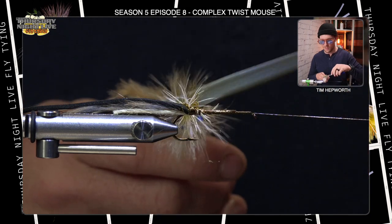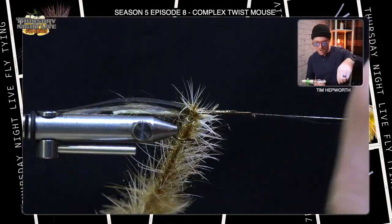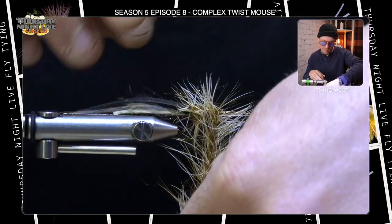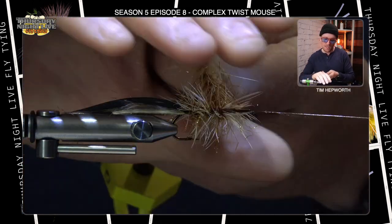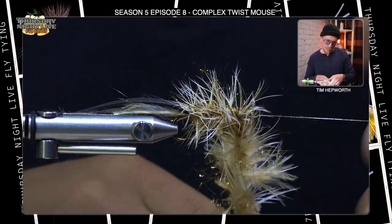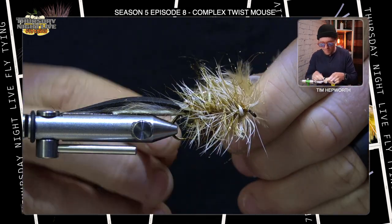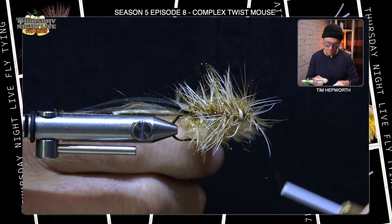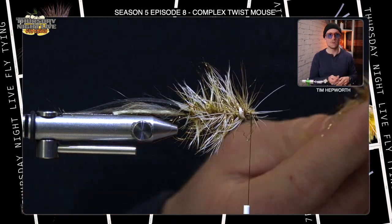As I start wrapping, I want to stroke and pull back the materials on every wrap — pull them rearward, take my next wrap, and palmer this all the way forward to the eye, doing the same thing each time. I'm trying not to trap the materials underneath the wraps to the hook shank, but we will brush this out again and it will help all of those stand up. I need to leave myself just a little space at the eye to bring the foam back over and put in a little bit of legs. Once I'm happy with the position, I'll secure the wrap off with thread wraps in front and behind, making sure that's not going anywhere, then trim it out.